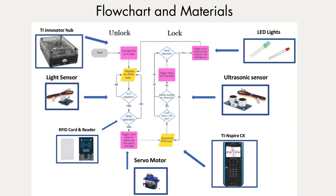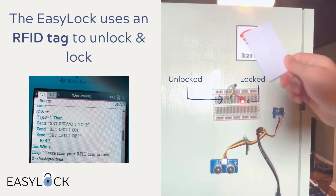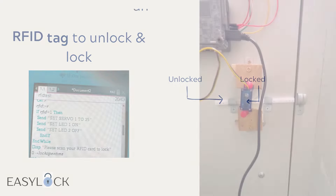Here's a flow chart of how the EZLock works. The EZLock uses an RFID tag and RFID reader to lock and unlock. It has a red LED that turns on when the locker is locked and a green LED light that turns on when it's unlocked.